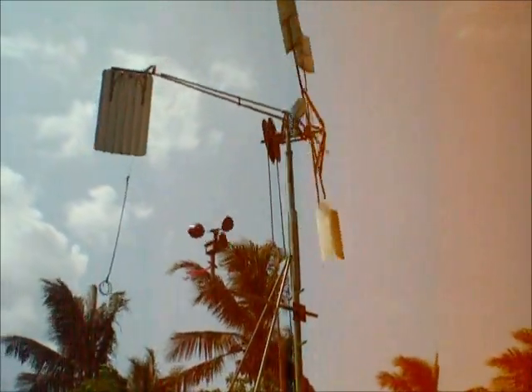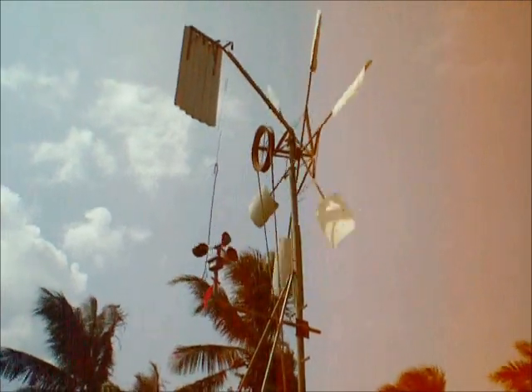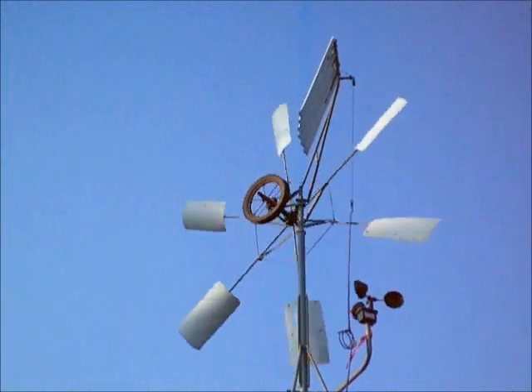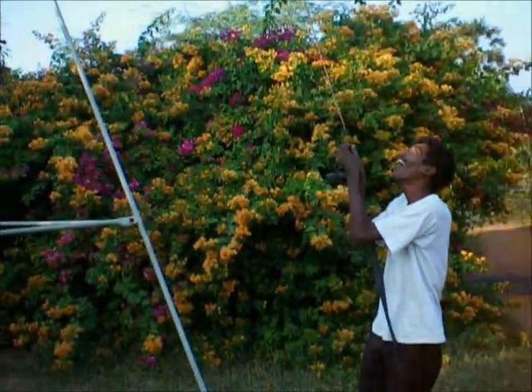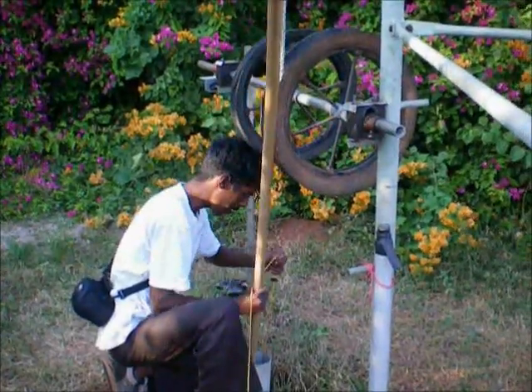The tail functions to orient the rotor into the wind and also to furl it when there is too much wind. The windmill is put on a brake by placing the train horizontal with a cable.